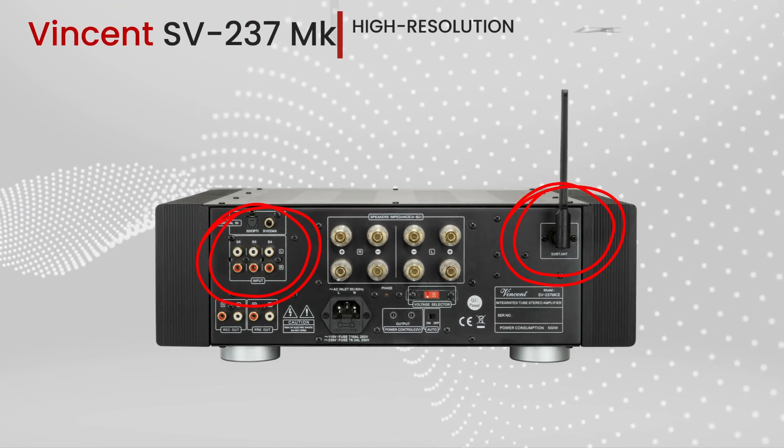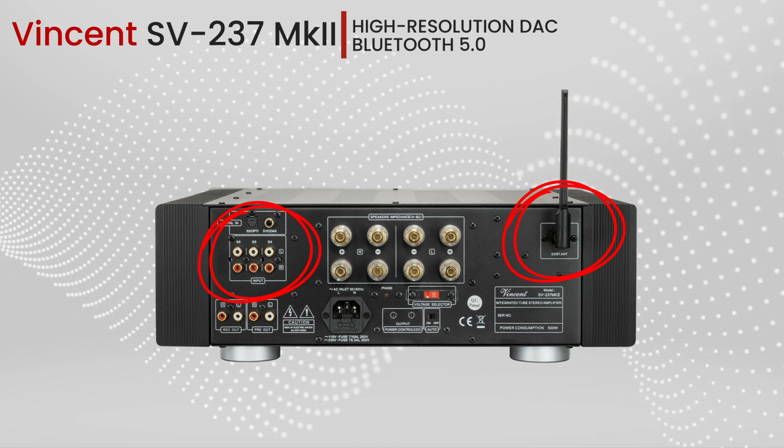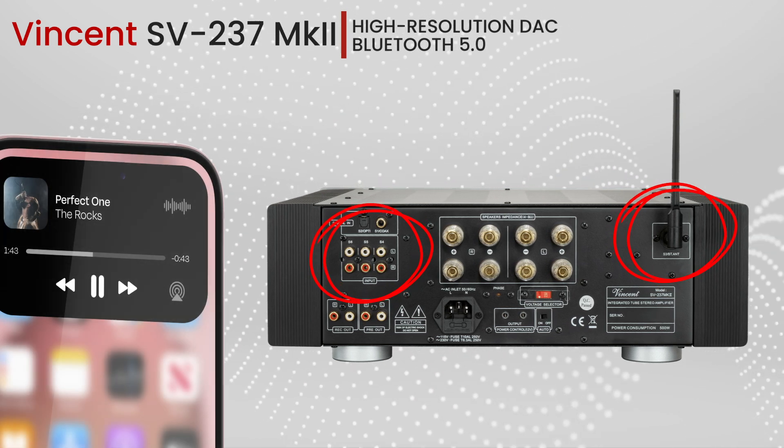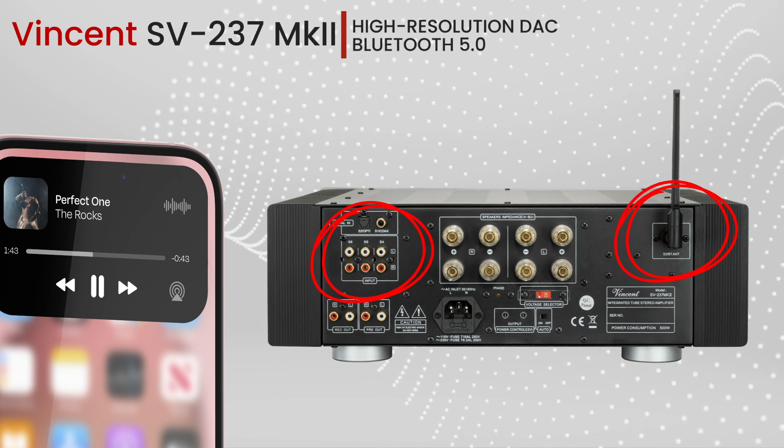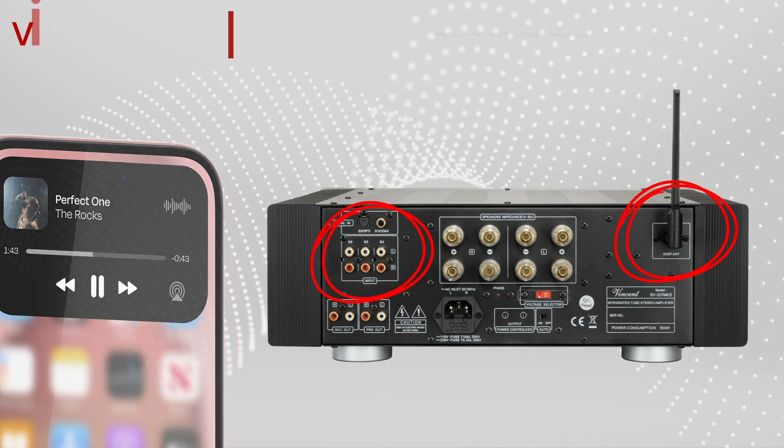Hang on to your headphones, because we've got a high-resolution DAC and Bluetooth 5.0 on board. Imagine streaming your favorite tunes wirelessly with audiophile-grade quality from your phone or tablet — it's like having a concert in your living room.